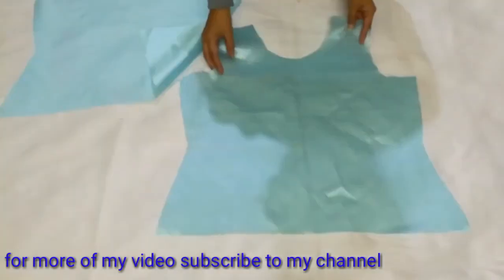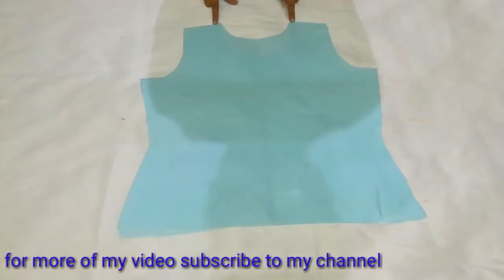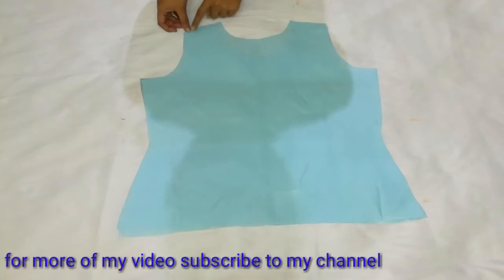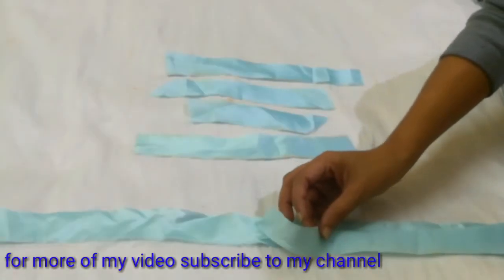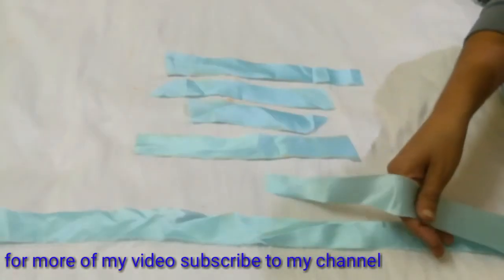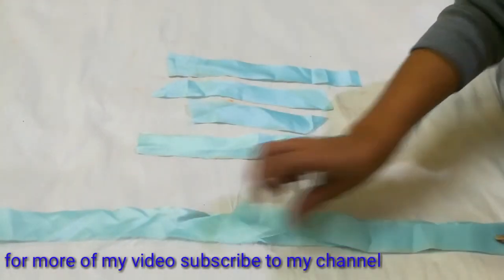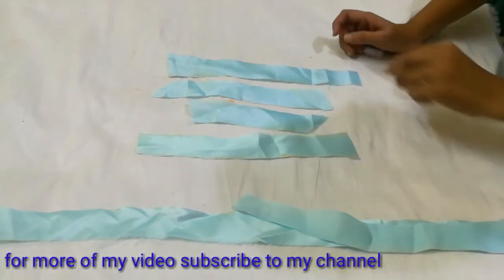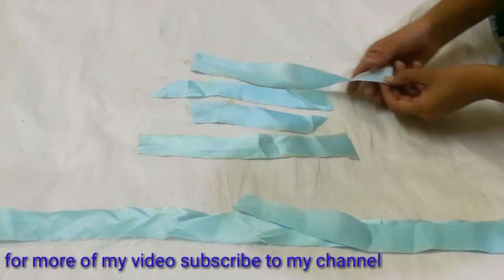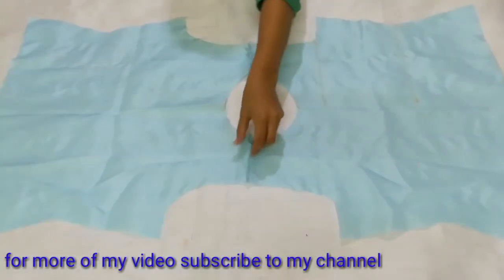Now we hold both pieces with the front sides facing each other and first do the shoulder stitch to attach the shoulder. After attaching the shoulder, I have cut bias strips, which I will use to finish my neckline and armhole. If you want to learn how to cut bias strips and how to attach them, I have made a previous video — the link is in the description box if you want to check out.